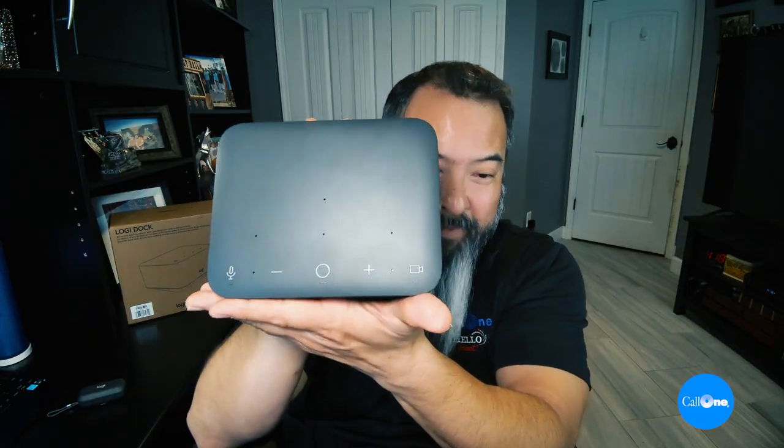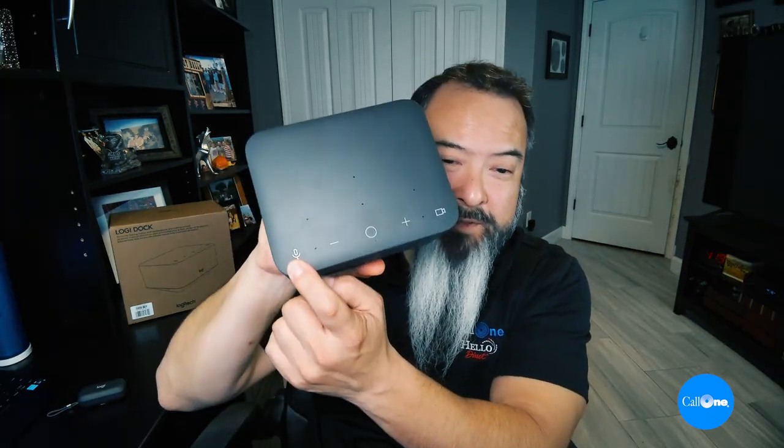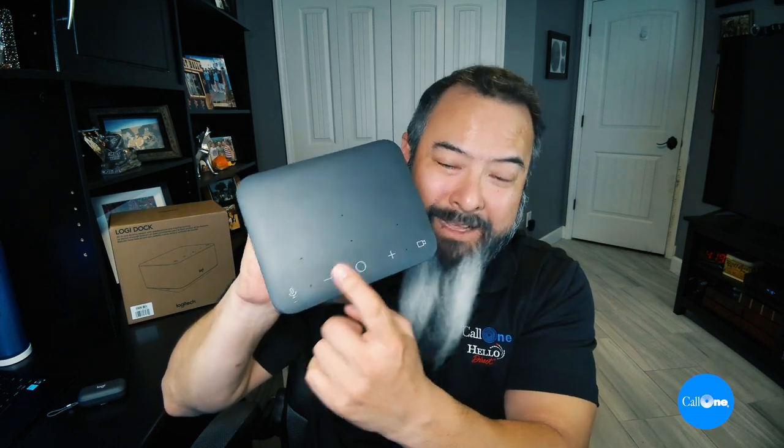On the top you're going to have six beamforming microphones, a mute button, volume down, and this magic button here — which allows you to join meetings at the press of a button. You must integrate your calendar with LogiTune for that. Here is volume up, and then there's the camera mute feature currently available with Microsoft Teams. I'll show you what the lights do when you need to join a meeting and when you're muted on mic or camera.